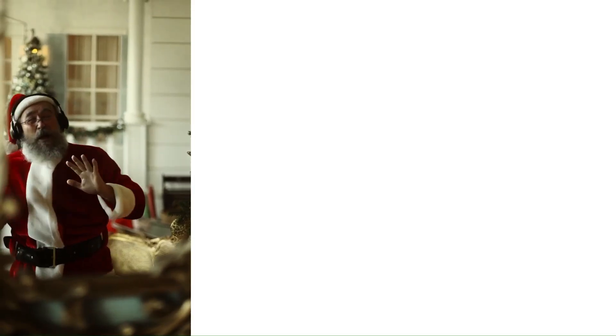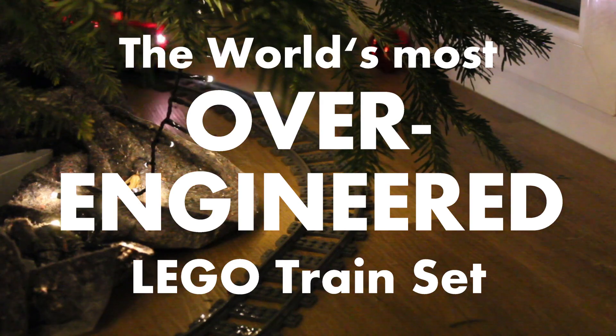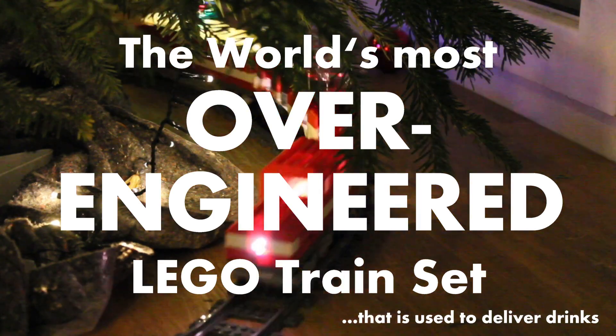One of those projects that I started a couple of Christmases ago is inside this box right in front of me. It's the perfect combination of the three things I love the most: Christmas, Lego and trains. So today we're going to work on the world's most over-engineered Lego train set that is used to deliver drinks.